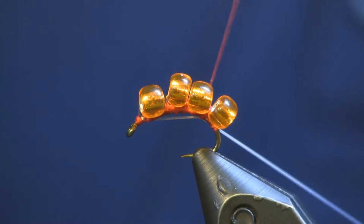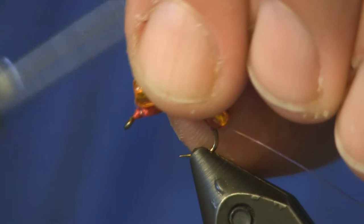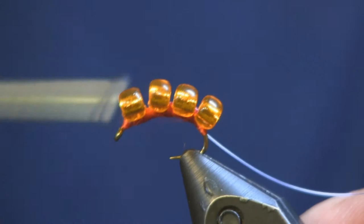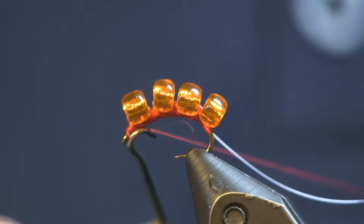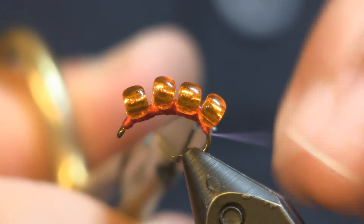Then we're going to take this mono and secure it by wrapping it back so it's doubled over, covering up all the beads and making them tight on top of the hook. You don't have to be pretty here — you're just emulating a ball of eggs. Cover up all that mono, get them tied into place good, then tie it off. If you want, hit that with a little bit of head cement to secure it, and cut the mono tag off the back. That is all that's tied into this fly.